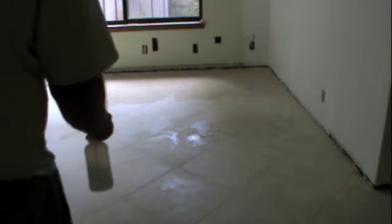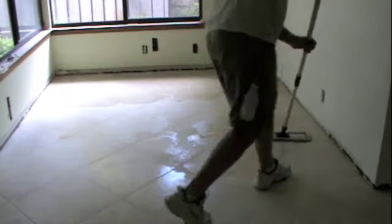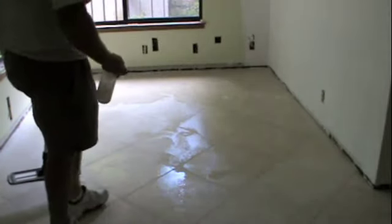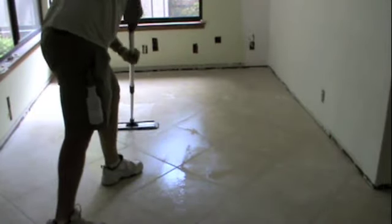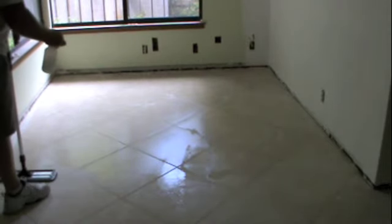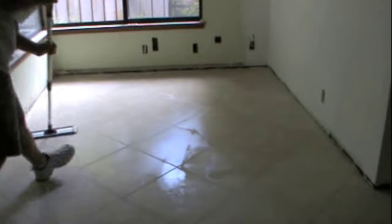We're always going to want to do a little bit of neutral cleaner on the new install to at least look like we might be getting up some of the grout haze. We're going to use this, and we're going to give it a little damp mop before we put the sealer on.